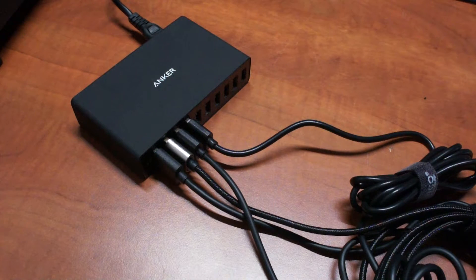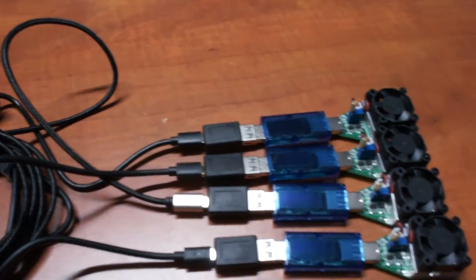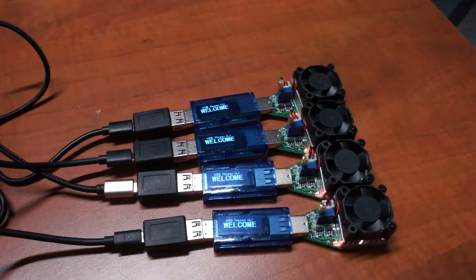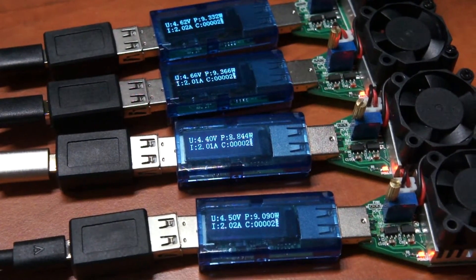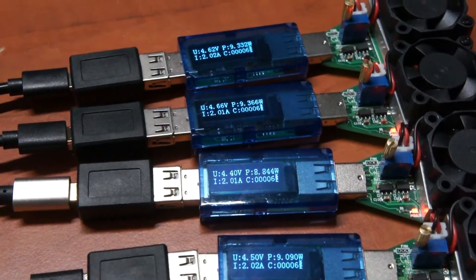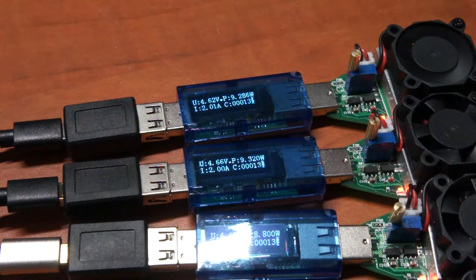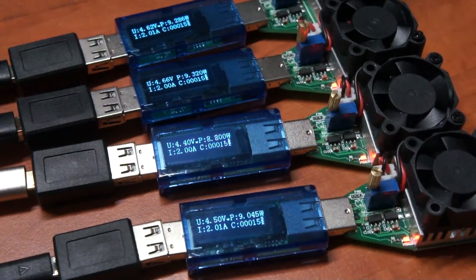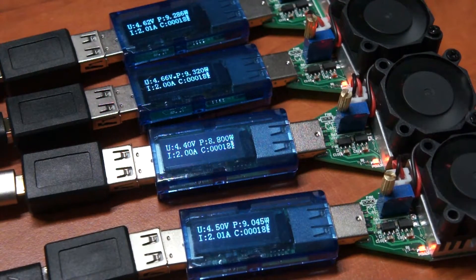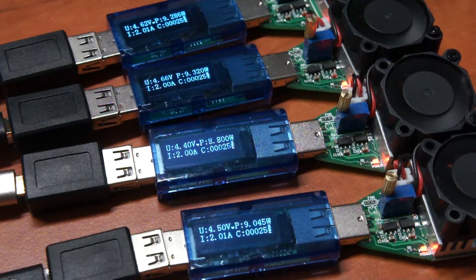Now I've switched all the three-foot cables for six-foot cables, or two meters, to see what that does with the results. We have some different cables this time because I didn't have an Aukey cable at six feet. We start with an Anker cable, then a MyGeek cable, then two different Tronsmart cables — one from a premium pack and one that came with a charger. Most cables are pretty much the same; the Tronsmart cables do a bit better than the Anker, but the MyGeek is dropping more in volts — still around 4.4 to 4.5, which is still pretty good.